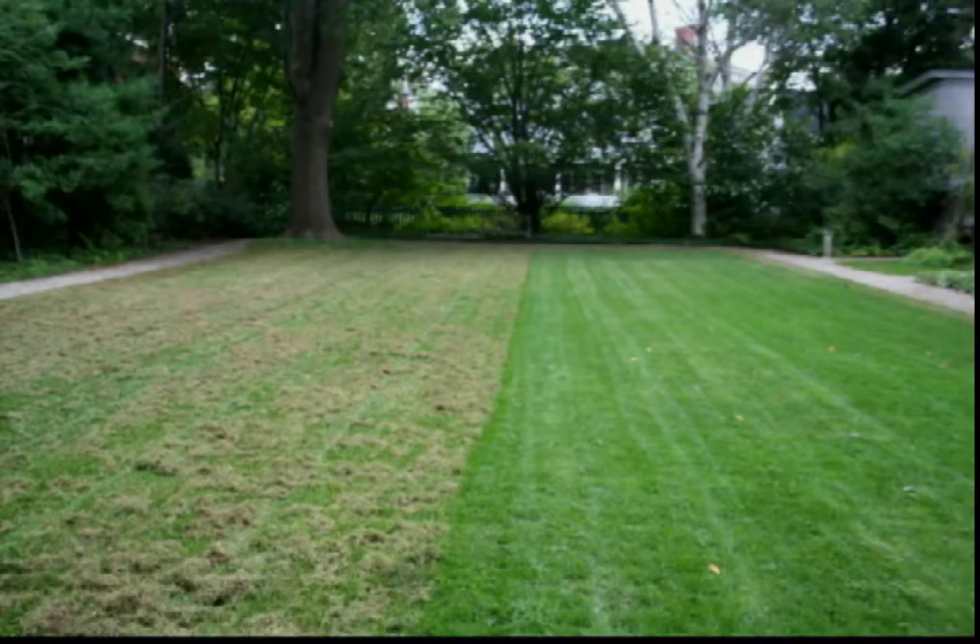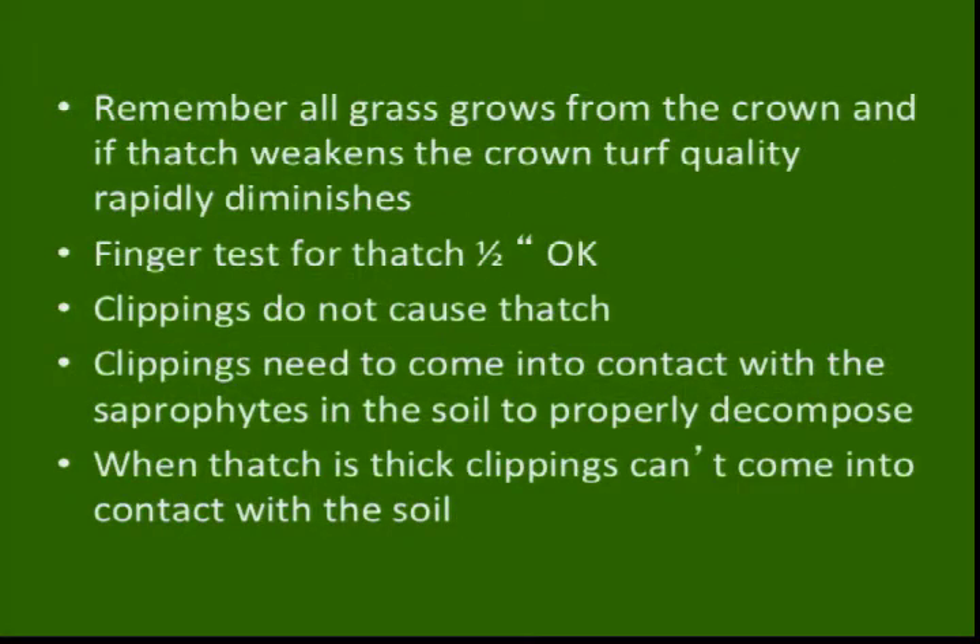That's bluegrass and the kind of thatch that got pulled out of it in a relatively short time. But that's the genetics of the plant dictating what ends up happening.